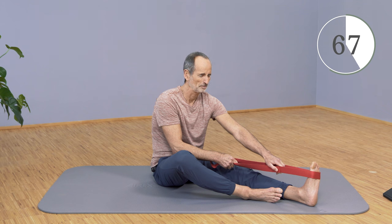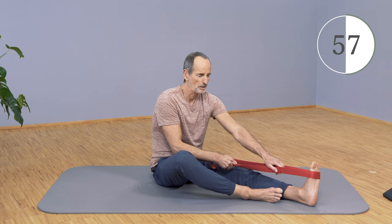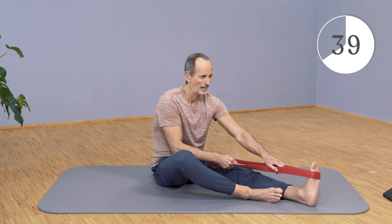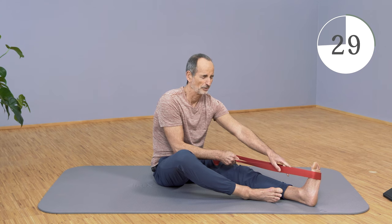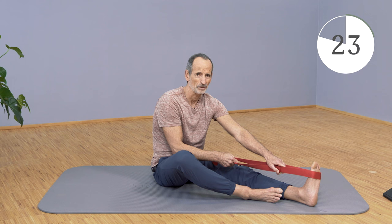Keep pulling forward. Now pull or push your foot forward away from you and pull back with your torso, but hold on to the strap with your arm so that your body doesn't move. Let go again, and when you let go, go a little further into the stretch. You can feel the back of the knee again very clearly. The more you go forward, the more you might notice the back of the thigh.